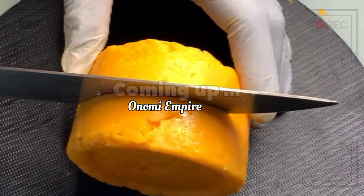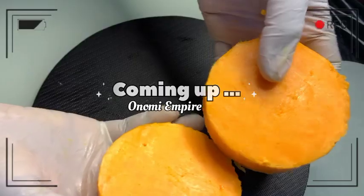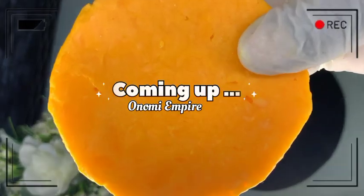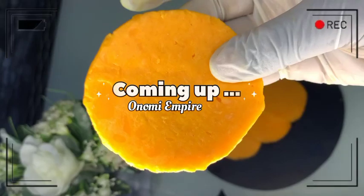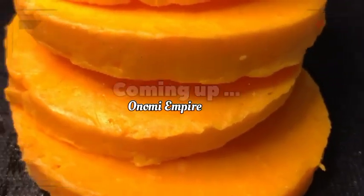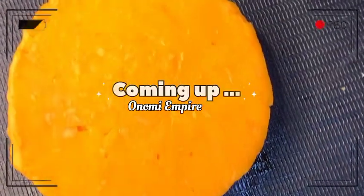Hi guys, hello beautiful people! Welcome back to my channel. If you are joining this channel for the very first time, my name is Onomi and this is Onomi Senpaiya. If you are a returning subscriber, thank you so much — you guys are amazing. Today I want to make a glowing, lightening and whitening mulatto soap for flawless and amazing skin. Make sure you watch this video till the end. I love you.